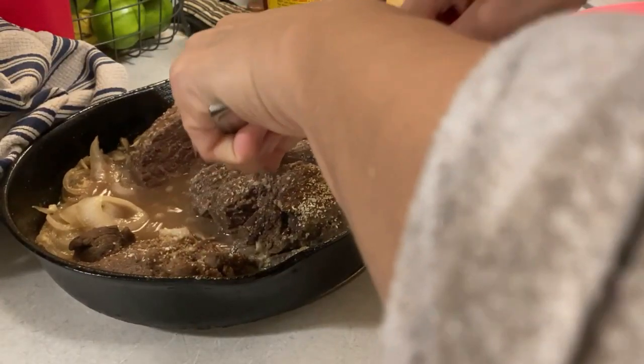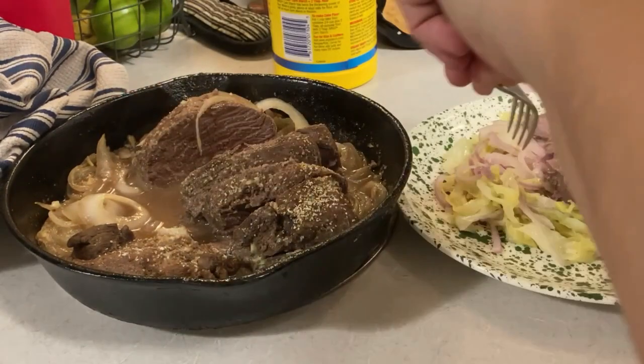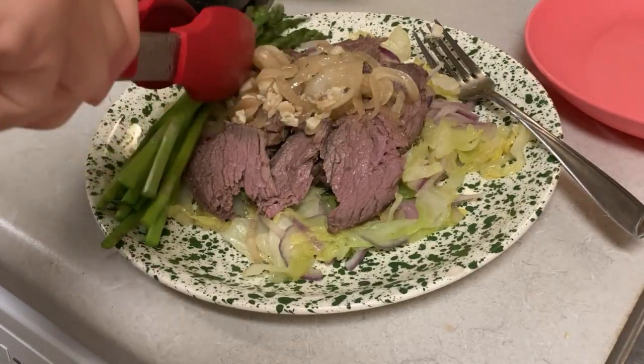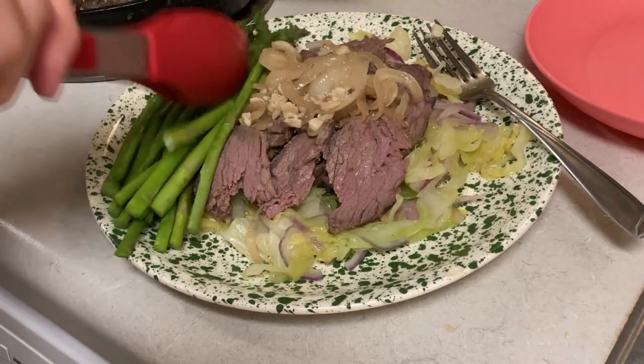Kind of. I like it still with the little blue. It's got to be really pink on the inside, you know? But that still looks phenomenal. It came out really tender. Man, I can't wait. It looks phenomenal, dude.